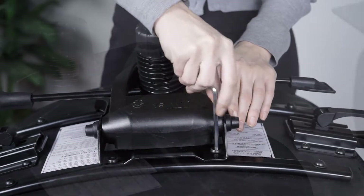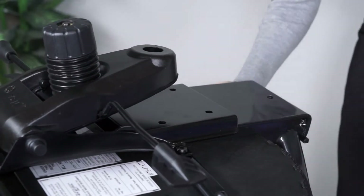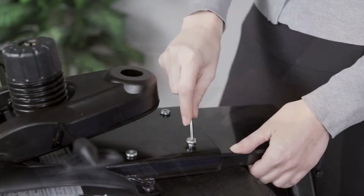Install the backrest by inserting the backrest support into the support bracket on the control mechanism. Tighten the four short backrest screws.